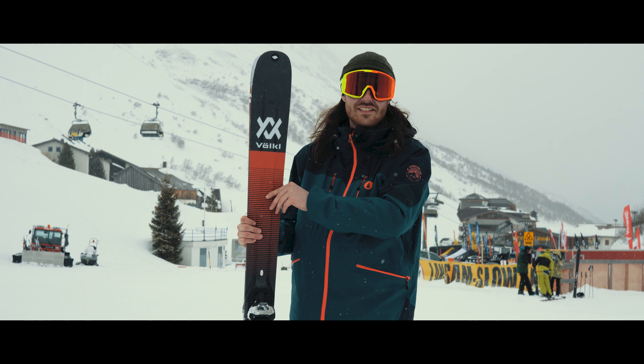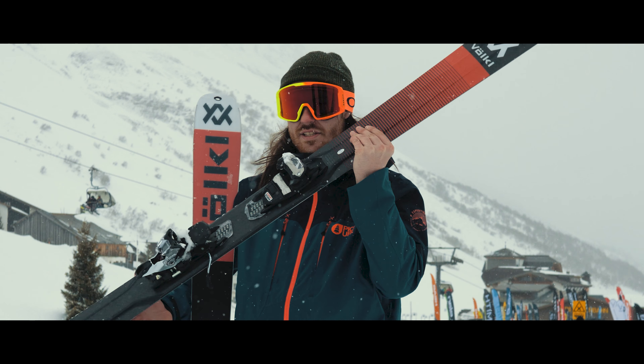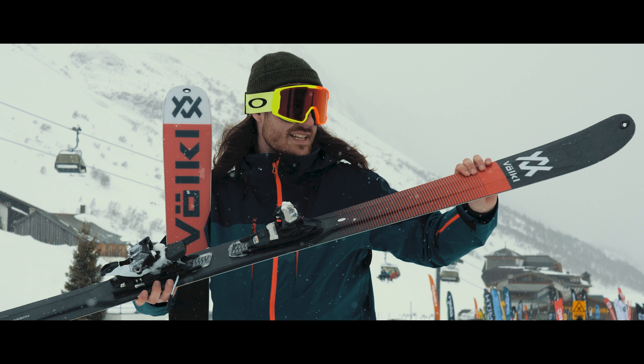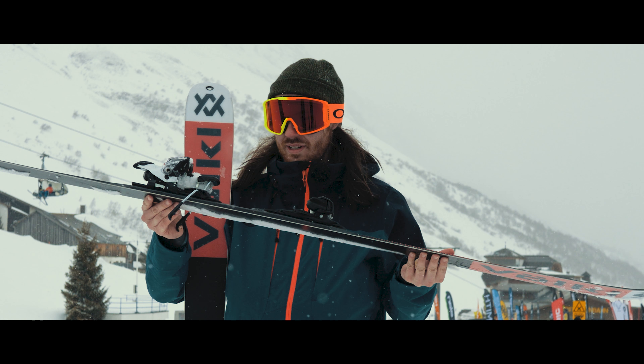You can't get this thing to slide out, it's incredible. It features 3D Ridge technology, which you can see in the ski here — it's the spine running down the middle — and it really helps drive all the power straight to your edges, giving you that ultimate edge hold when you're carving.